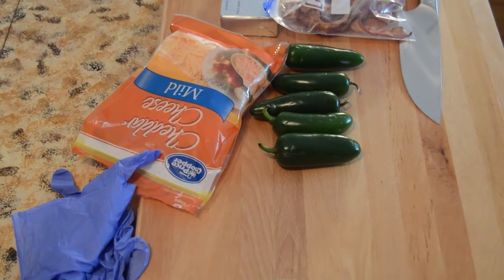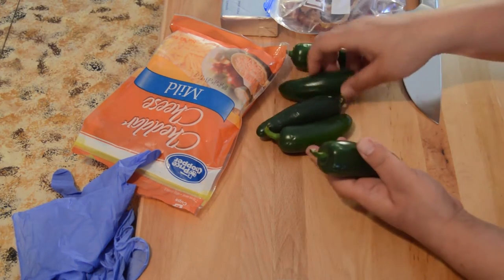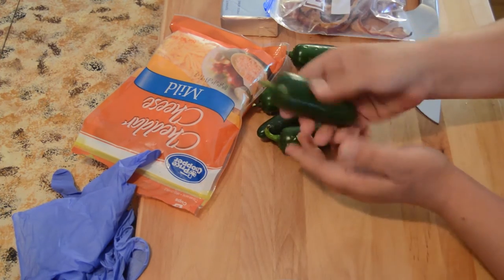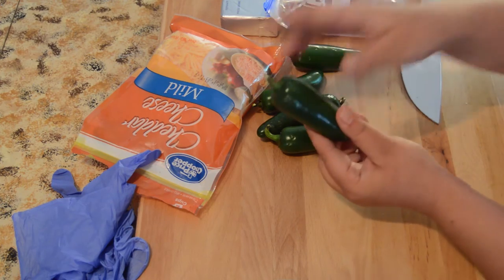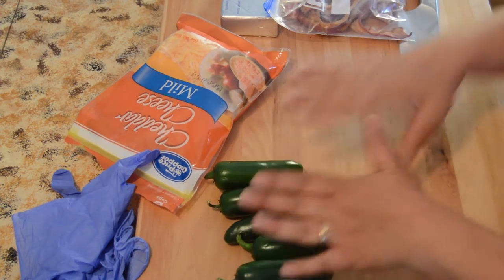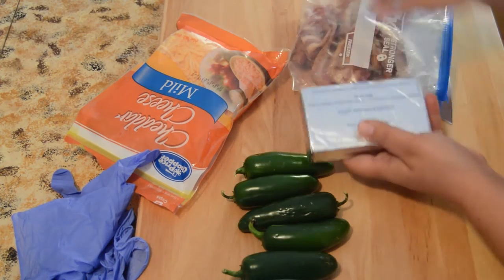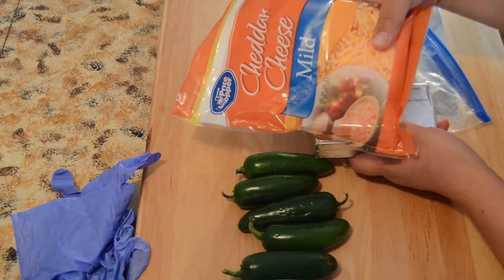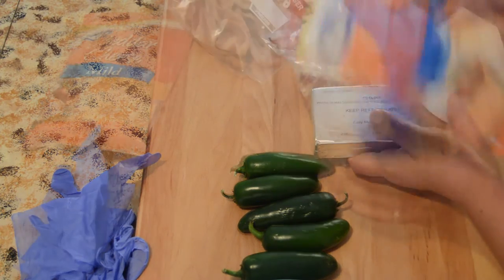All right, so let's get started on the recipe. We have stuffed jalapeños. You want to pick ones that are fresh but not so hard — when you pick up a jalapeño from the supermarket and press it and they're really hard, try to get ones that feel a little softer, only because it won't take as long to cook. You're going to need pre-cooked bacon, cream cheese, jalapeño peppers, and mild or sharp cheddar cheese — whatever cheese you'd like, really.